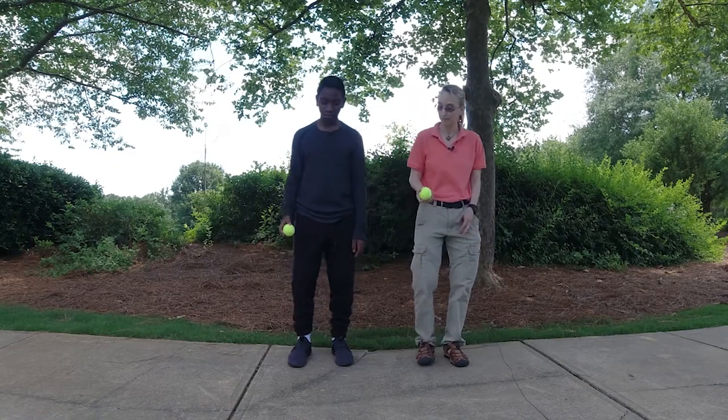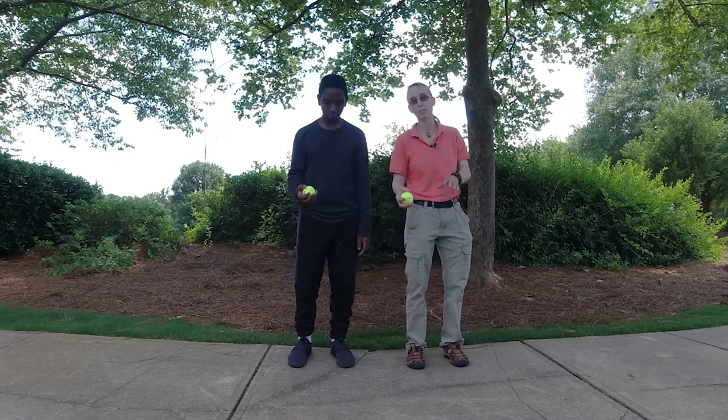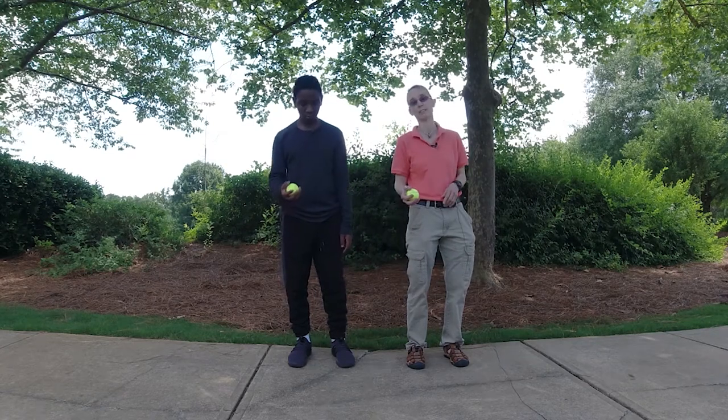Not so much for Marcus. We're going to bounce and catch together — I'm looking for the catch to happen at the same time and the bounce to happen at the same time.